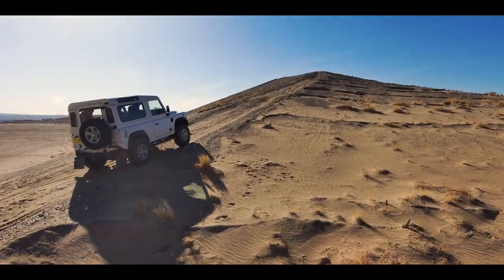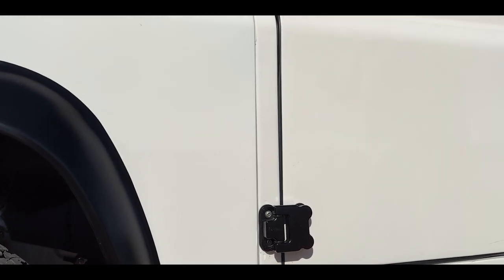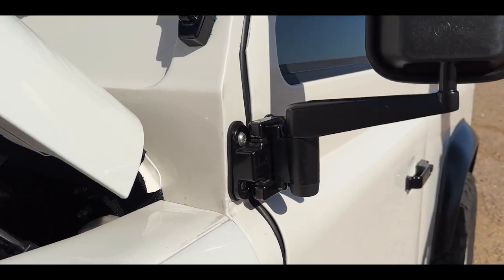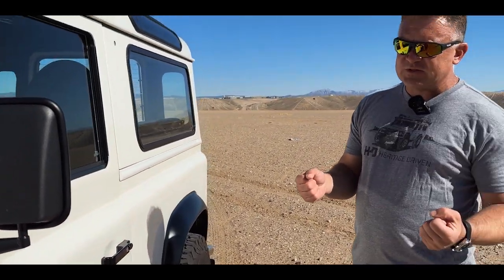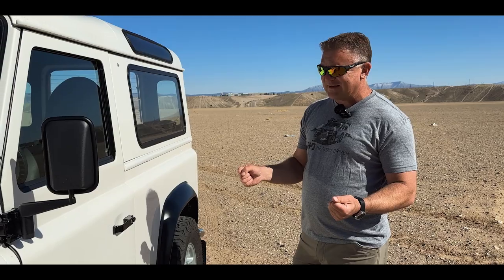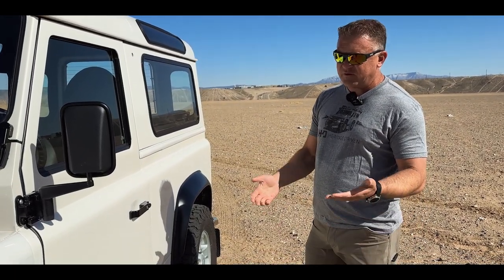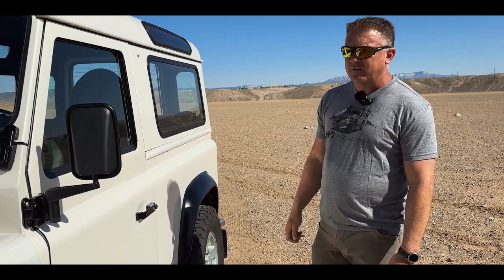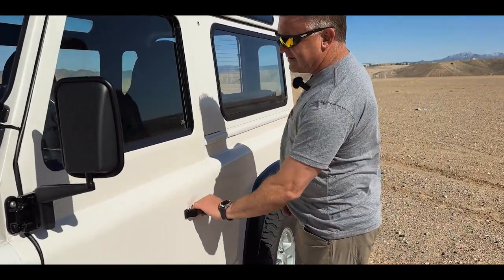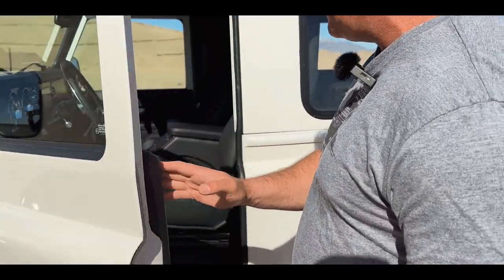One other thing to mention is the door hinges. We're using these milled aluminum door hinges. I'm really a big fan of those — not just because they look cool, but they're also a bushing hinge. What that gets you is that over time, the cast aluminum stock ones will start to sag, and these bushinged ones will never sag on you. And even if they did, you'd be able to fix it pretty quick with a new bushing. The aluminum handles are really nice and robust — these won't wear out, unlike the wear piece on the plastic originals.